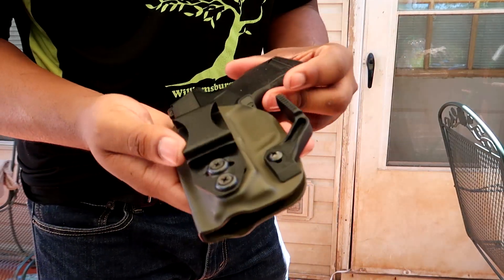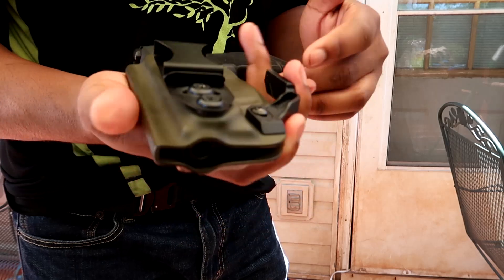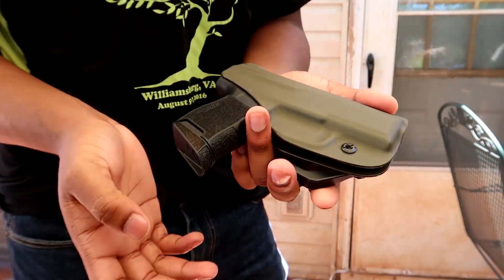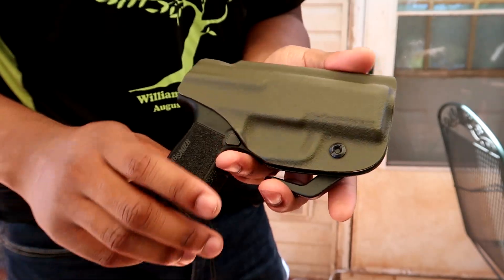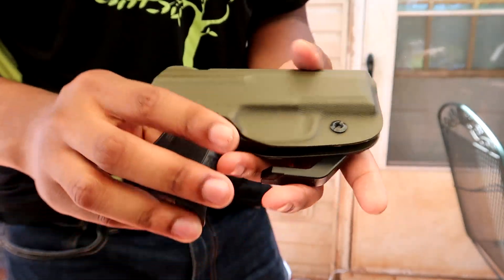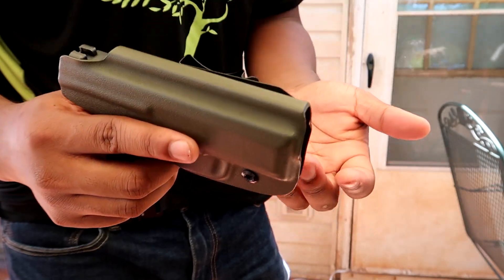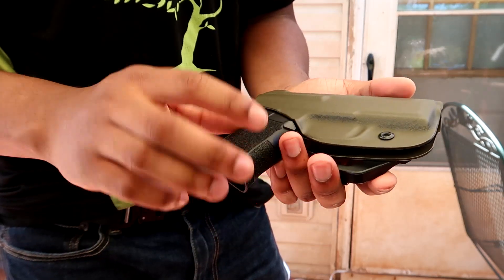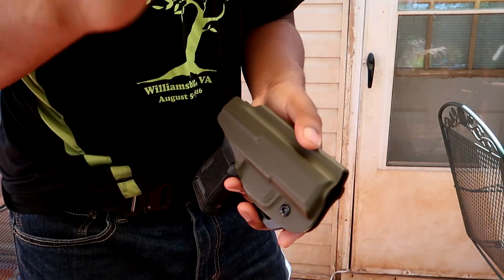That's pretty much it for the Light Tuck from Vetter for the Sig P365. I give it a 10 out of 10 — this is one of the best holsters you can get for the money right now. I strongly recommend you guys go out and get a holster by Vetter. I hope you enjoyed the video and found it informative and helpful. Give me a like and I'll catch you guys in the next video. Sweezy2Way out, peace.